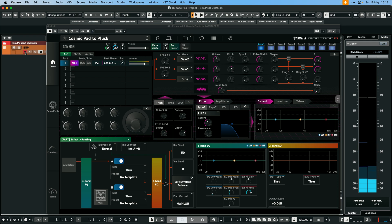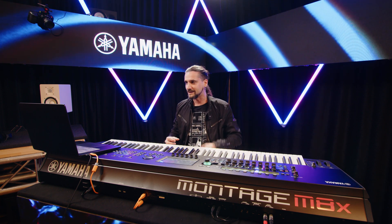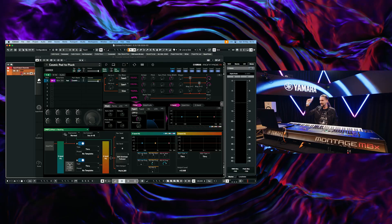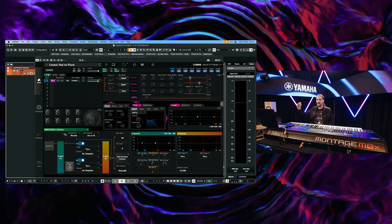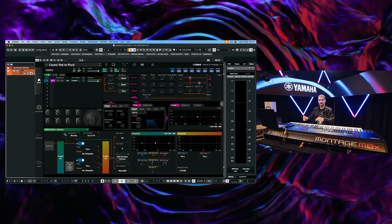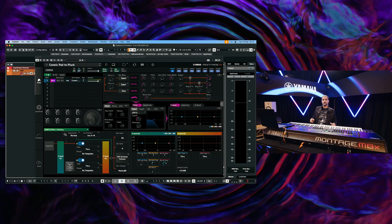So how is this all possible? If you don't know about the ESP, it was already released, but you couldn't do deep editing. Now you have all the editing capabilities of the Montage M in this plugin — it's miraculous if you ask me. This allows me to go deep into the sound; I can load sounds, I can save sounds, I can do sound design in there, and it produces the sound itself.